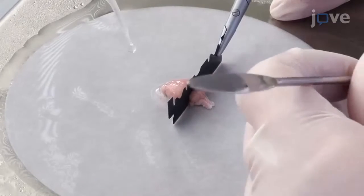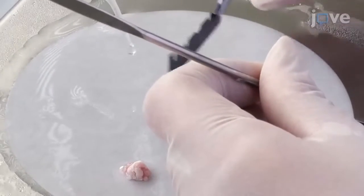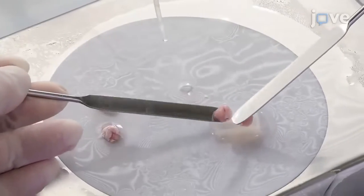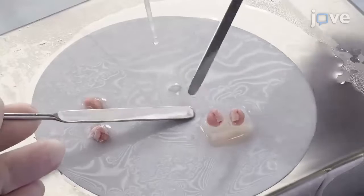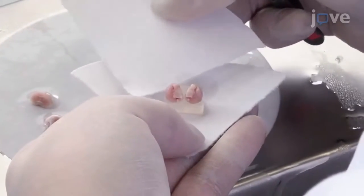Next, divide the brain at the midline with a scalpel and place both hemispheres onto a 4% agar block. Then wipe the excess ACSF from the block with a filter paper.